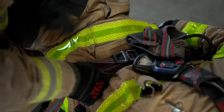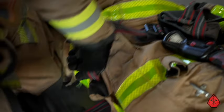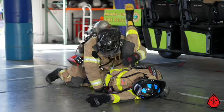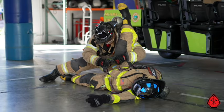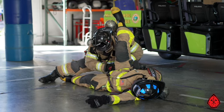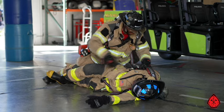Watch how firefighter Aaron Lopez converts the downed firefighter's pack into a harness. Pay attention to how he finds and loosens up the waist strap, never letting go of the buckle. He positions the firefighter's leg to facilitate an easy transfer between the legs. These simple steps help you prevent from losing the waist straps and efficiently converting the pack into a harness.